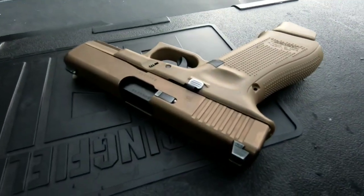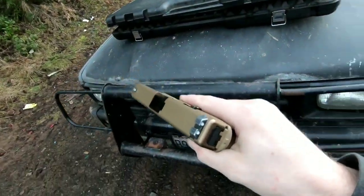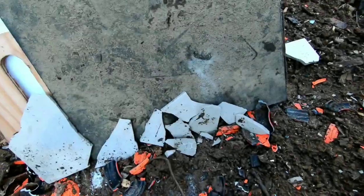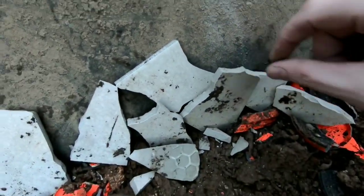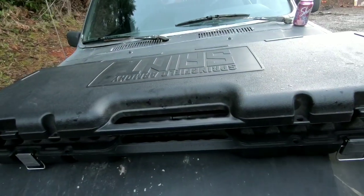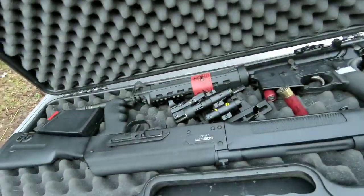We'll start out with the Glock 19X chambered in nine millimeter, shooting FMJ. It left a nice stain but did not go into the rubber mat at all — it broke the tile. The tile took the brunt of that impact. The pistol didn't want to do it, so let's move up.